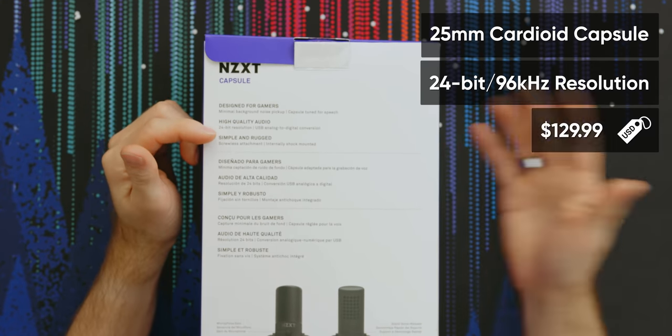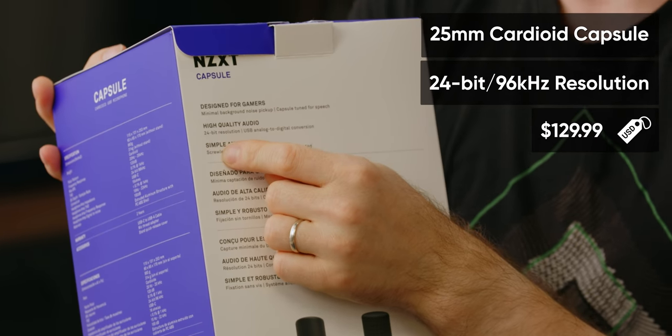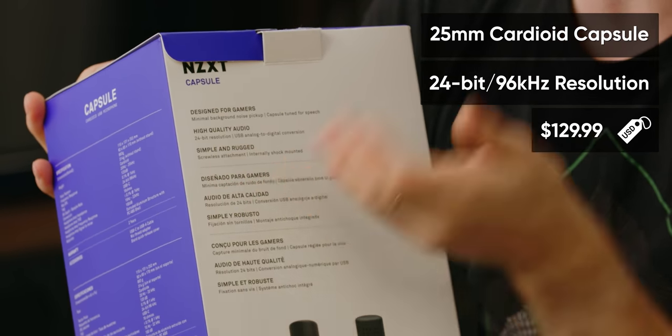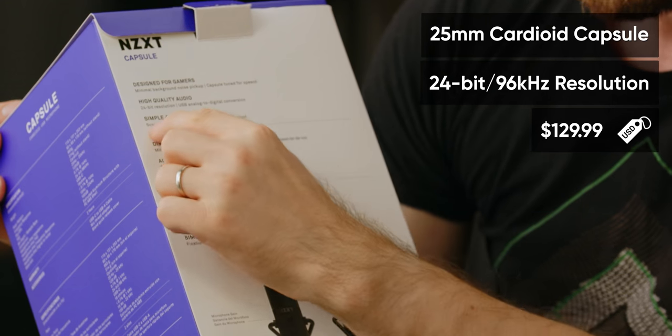Designed for gamers — fair enough. High quality audio, 24-bit — sure. USB analog to digital conversion. I would certainly hope so, given it's either going to be a USB microphone with an analog to digital converter in it, or it's going to be an XLR microphone, which wouldn't do a very good job of simple.